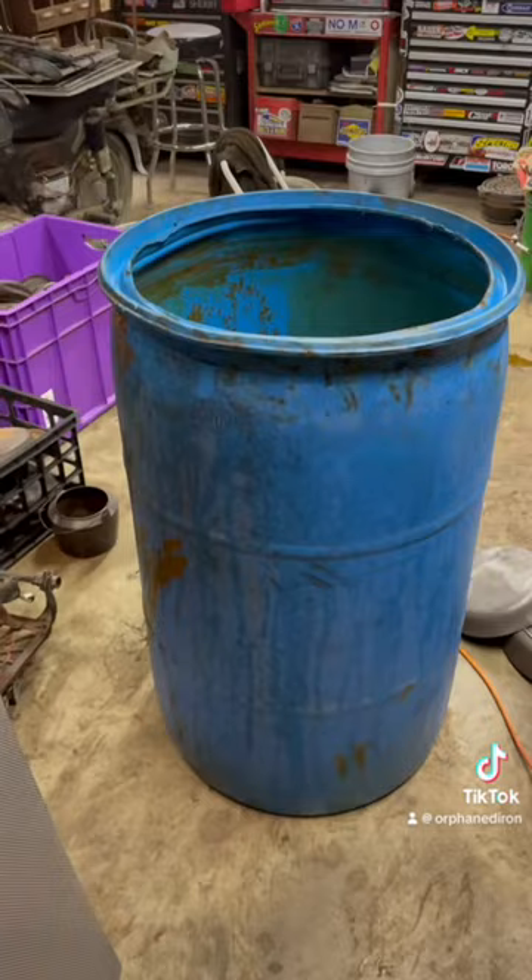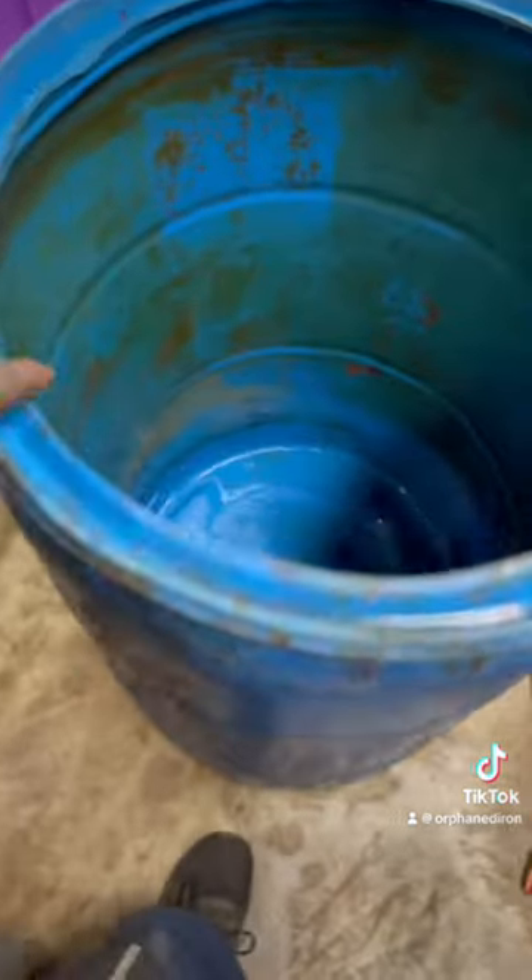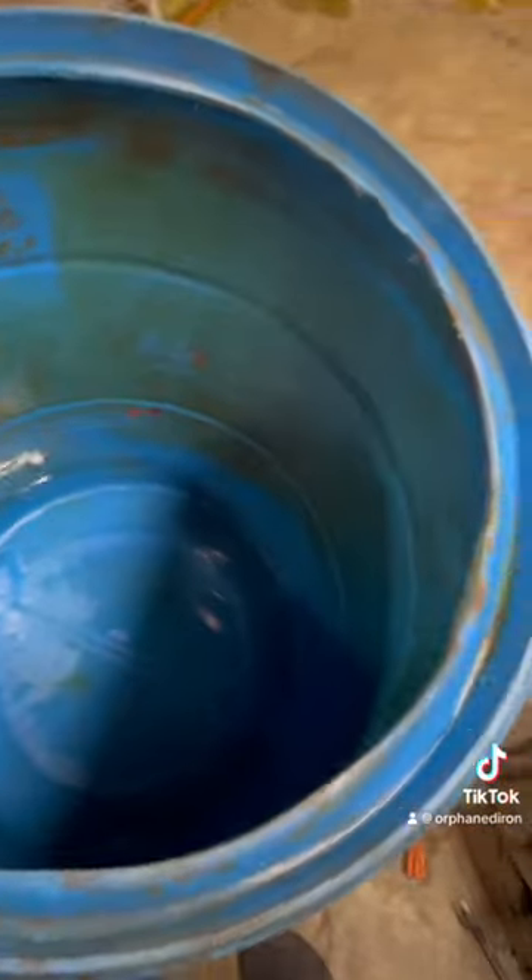This is how to build an electrolysis tank at home. Get yourself a 55-gallon plastic drum. You're going to cut the top out with whatever you have — it doesn't matter.